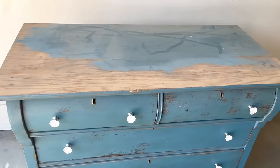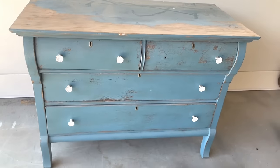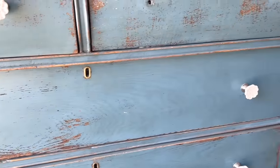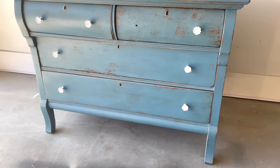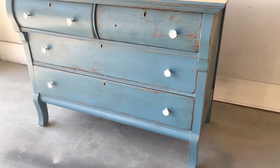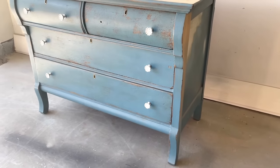This week on Lemons to Lemonade Furniture, I am tackling a vintage buffet that is in major need of some love. Hey guys, welcome in! It's Cara with Lemons to Lemonade Furniture. This week's flip was a vintage piece — this is probably one of the hardest projects I have ever tackled, but I cannot wait to show you the end result. Let's go out to the garage.